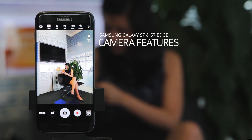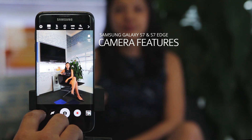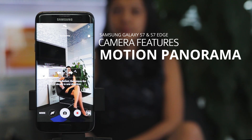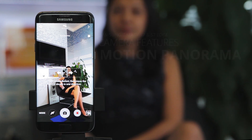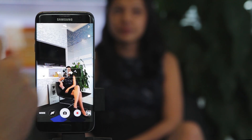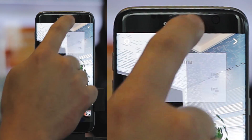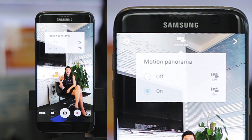Another new feature on the Galaxy S7 and S7H camera is the motion panorama. Basically, motion panorama lets you capture panoramic shots with the subject's motion being captured at the same time. Once you go into panorama mode, go to the top center and you will see the motion on button. Click on it and you can toggle between motion on or off.